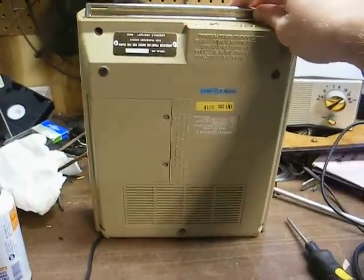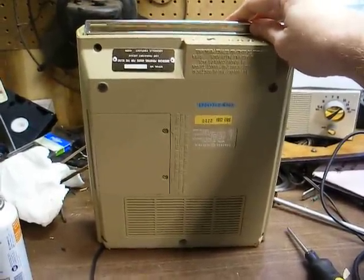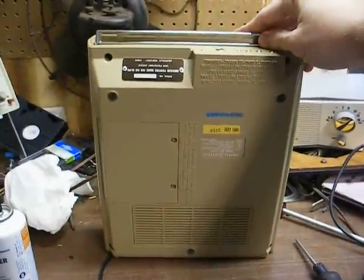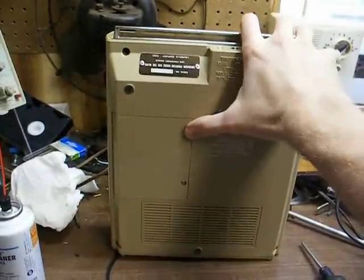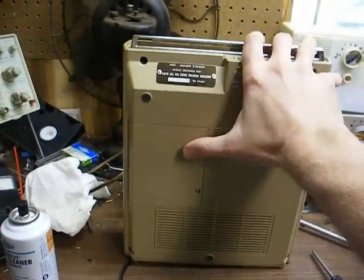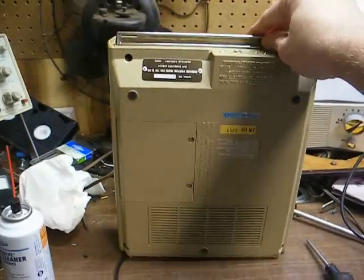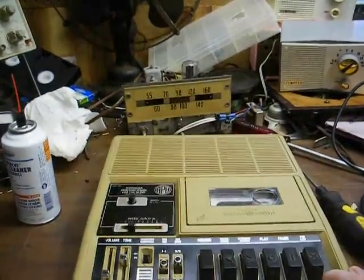According to date codes, this machine was made in 1982 and was built in Japan — this was before they started importing everything from China. This machine will also run on an internal rechargeable battery pack, which is located under this cover. Of course, the battery has long since been dead and I really need to replace that.